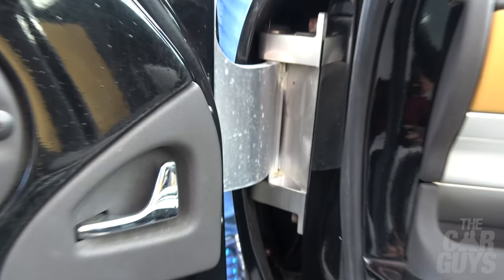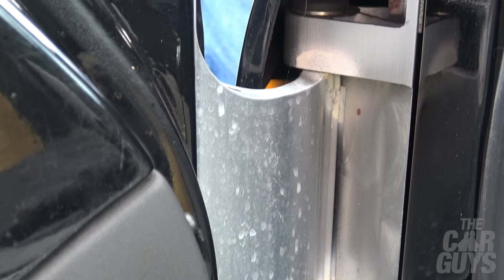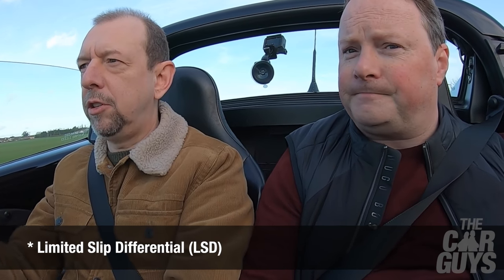Everything about the interior of this car, even down to the huge aluminium hinges, just feels properly engineered. One issue with this car though - there's no limited slip differential. So you can't just do a donut in the middle of the road - all you'll end up doing is making yourself look like a tin.